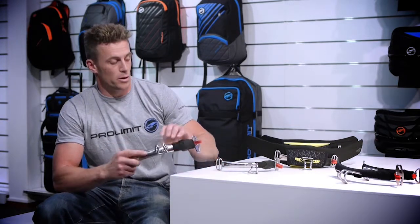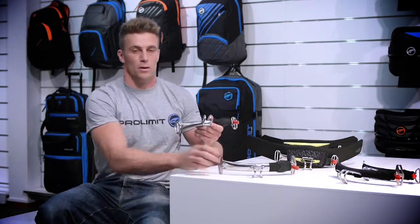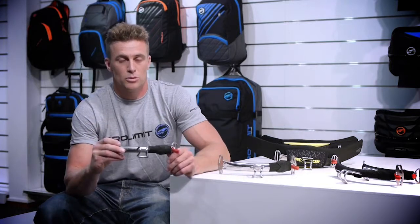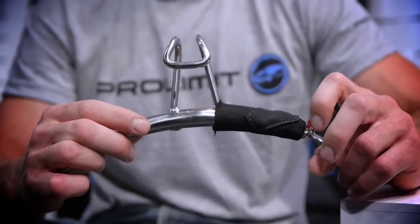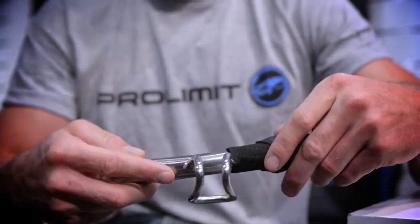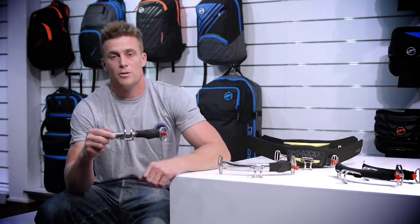We have two types of bars in the kite bar. We have the standard bar with a single load point to one side. This means you've got an option to get a bit more flexibility on some of the harnesses, like the FX, because there's a little bit less space taken up. It's a very small bar, so you can bend down and there's nothing getting in your way.